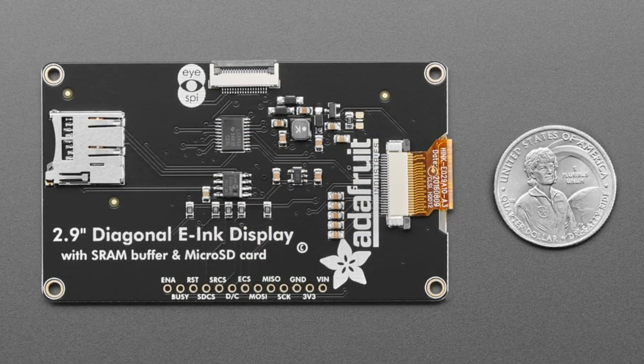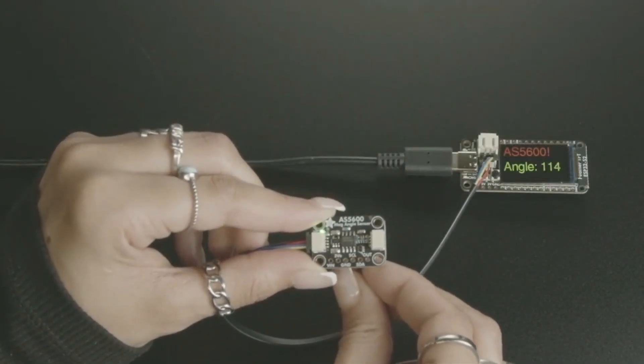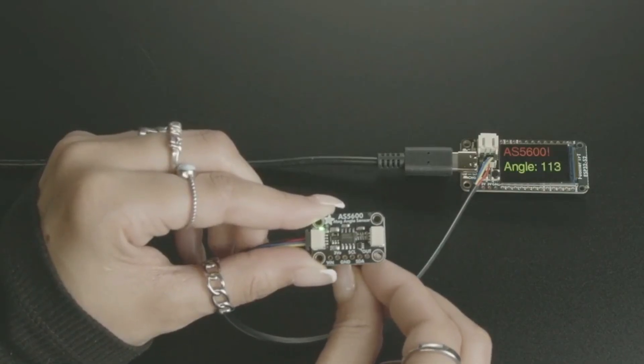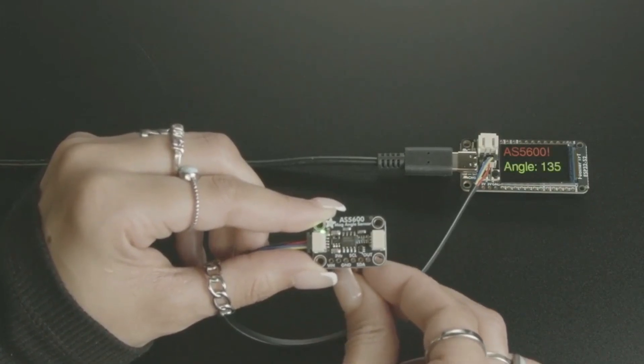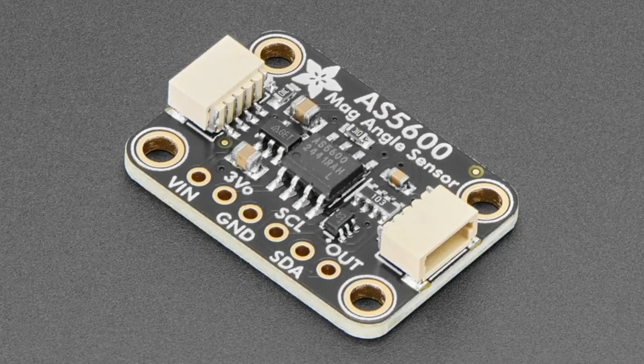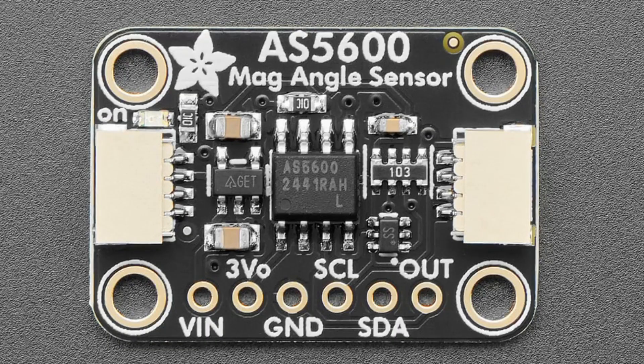Next up is a new product: the AS5600 sensor from AMS. This is a pretty nice little sensor because the IC spits out the angle it detects of a magnet. Normally people use a potentiometer — you can twist it and measure zero to 270 degrees — or a rotary encoder which only has 24 positions but goes all the way around. With this sensor, you pair it with a magnet where north and south act as the knob, and it converts that to an absolute angle.